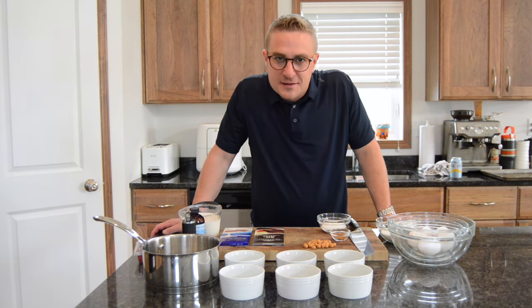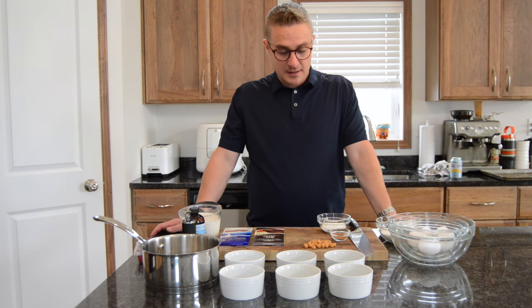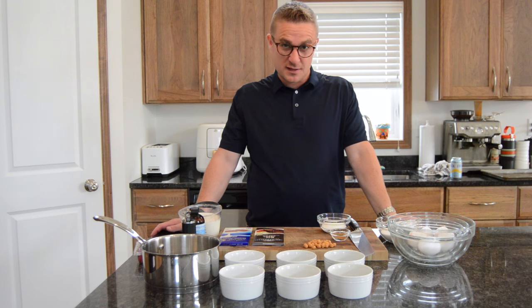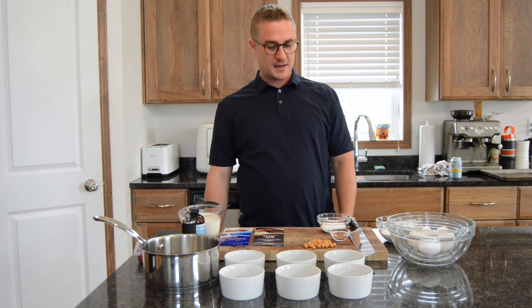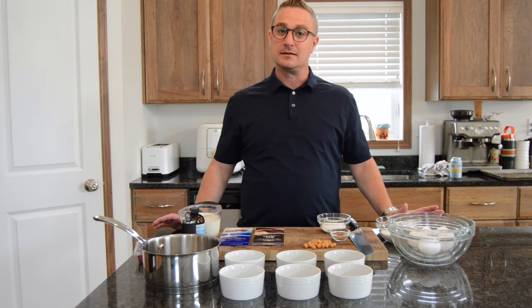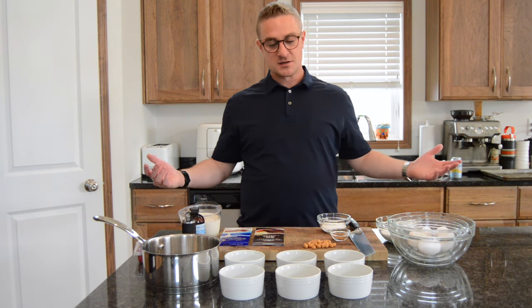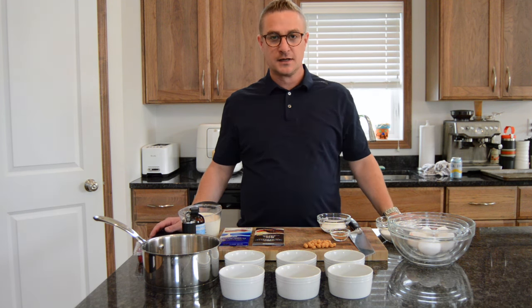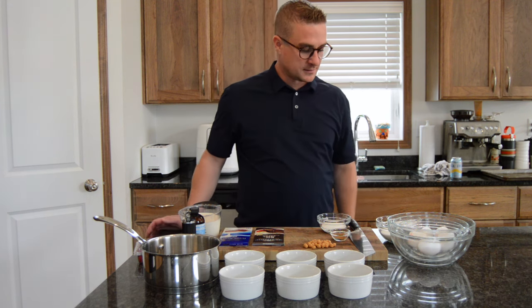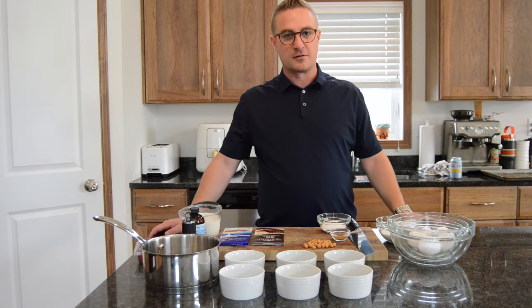Hey everyone, Warren Joyce here with the man who cooks. I am the man who cooks, actually, and does other stuff sometimes. But anyway, today we are going to be making a creme brulee and a chocolate creme brulee — one of my favorite desserts in the world. It's really not that difficult; it sounds really complicated and French, but it doesn't have to be hard to do.